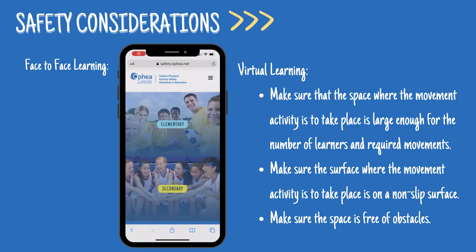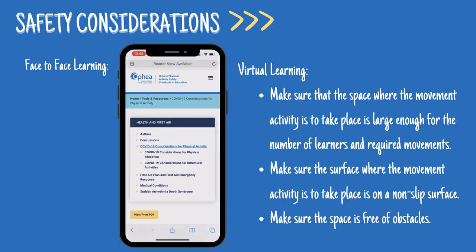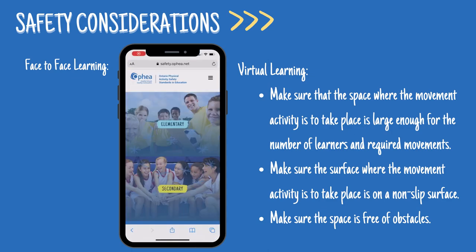For virtual learning, make sure that the space where the movement activity is to take place is large enough for the number of learners and required movements. Make sure the surface is a non-slip surface, and make sure the space is free of obstacles.